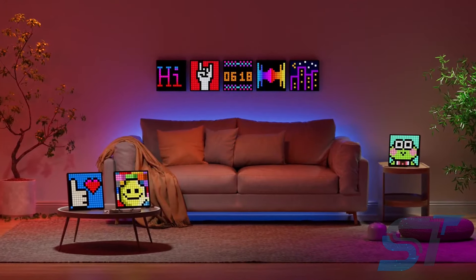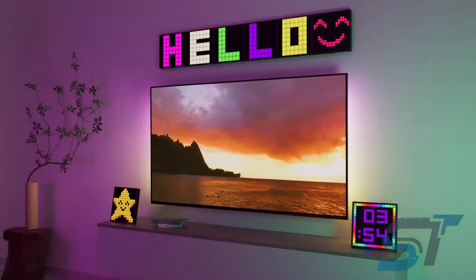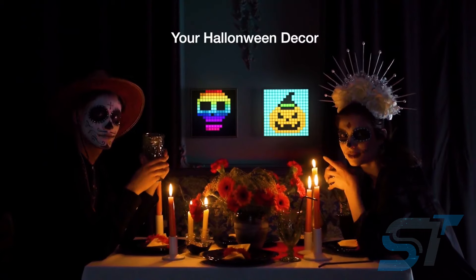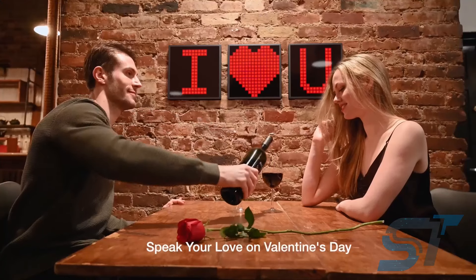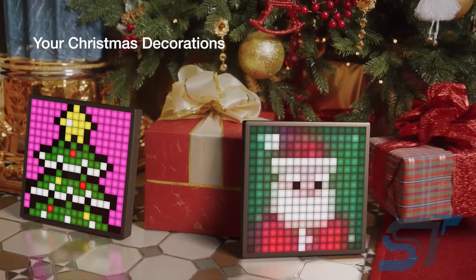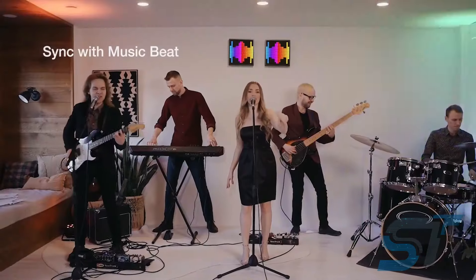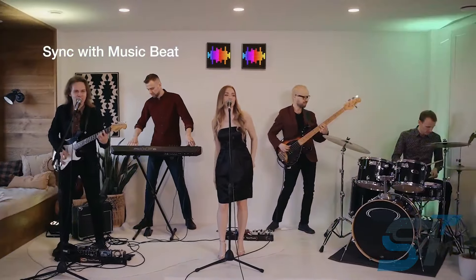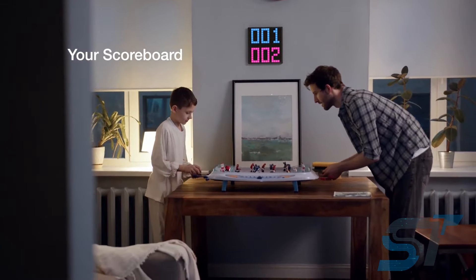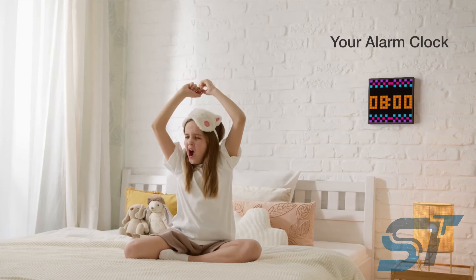Unveil the epitome of versatility with this cutting-edge pixel display, a compact wonder that brings a splash of retro charm to any setting. Dive into a world of endless possibilities where graphics, clocks, animations, and more burst forth with vibrant energy. With a plethora of features at your fingertips, switch effortlessly between an array of clocks, calendars, scrolling text, pre-made animations, and captivating images. For the ultimate personal touch, indulge your artistic side with the built-in drawing grid.